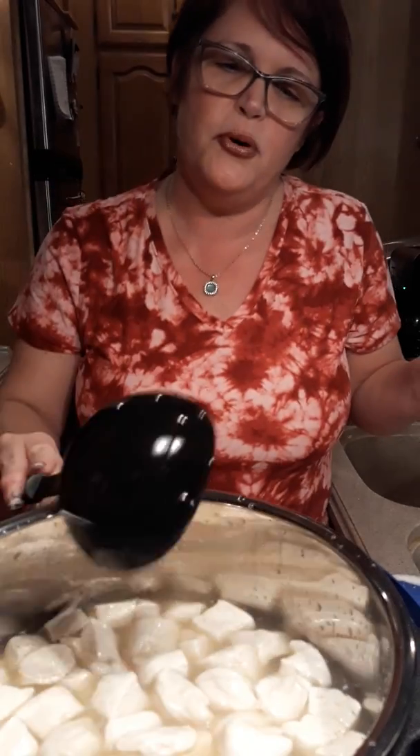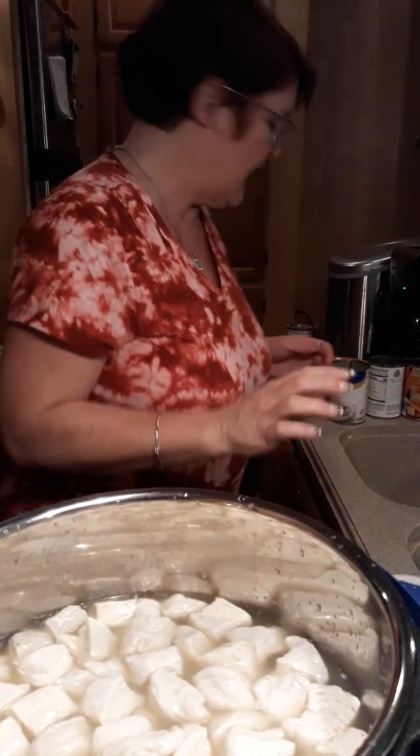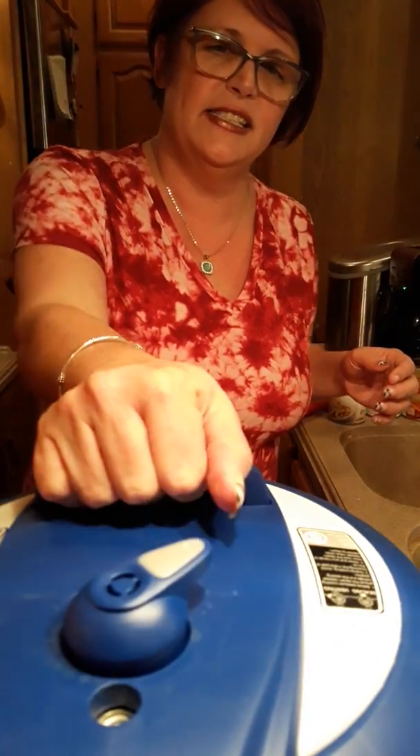Get them wet in the pool. Then you're going to turn this on - manual, 14 minutes. We'll be right back.